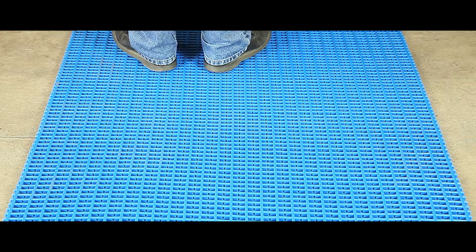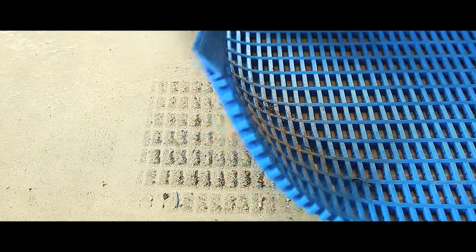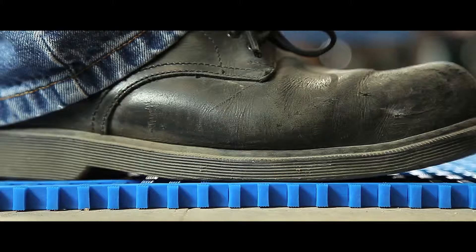Steel for machine shop environments. The matting is cross ribbed for slip resistance in both directions and specially designed so debris falls through the gaps for a safe working surface, whilst insulation from cold stone floors fights operator fatigue.